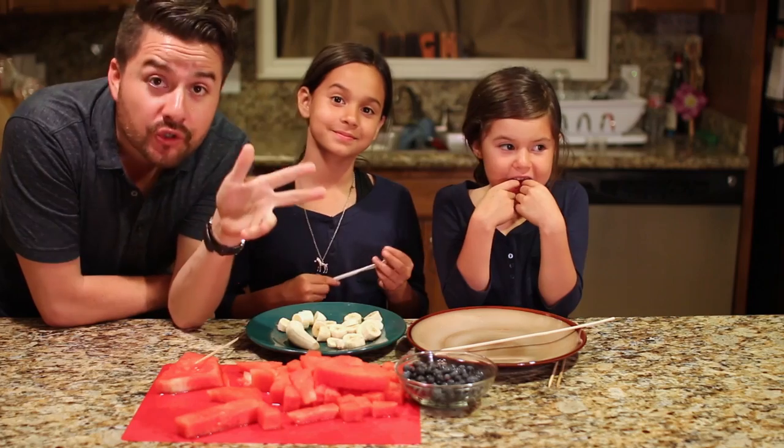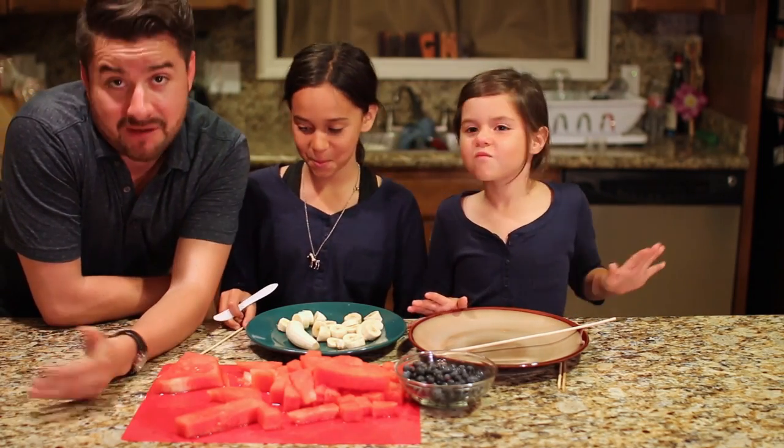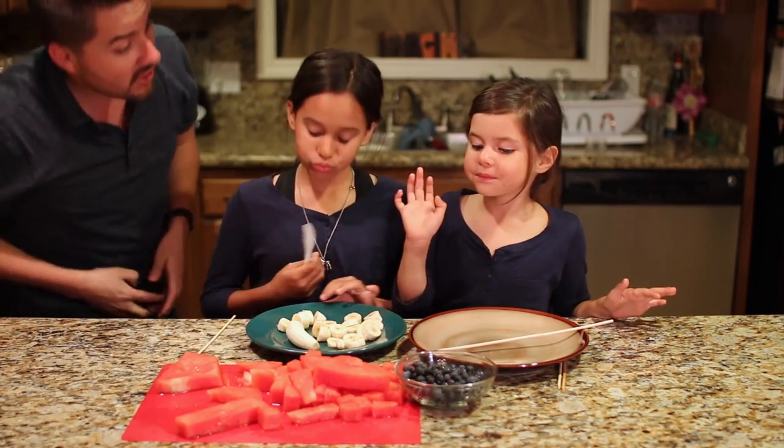So for round two, Alexa and Eliana are going to be doing some fruit sticks! We're trying to eat healthy, man. Seriously, because junk food is just everywhere nowadays. Here we go!